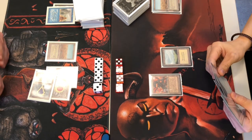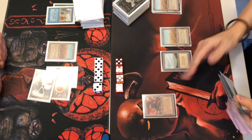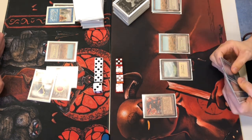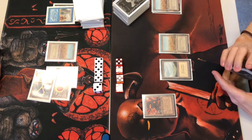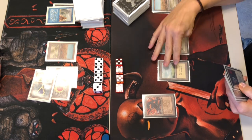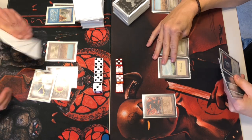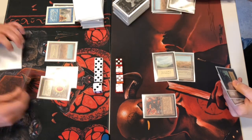Sorry about the glare — this angle was off. All the other games will have a different angle to avoid it; I only saw the problem after checking this first recording, but it won't be that way in the others.